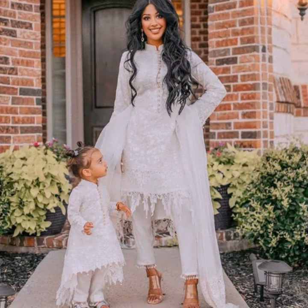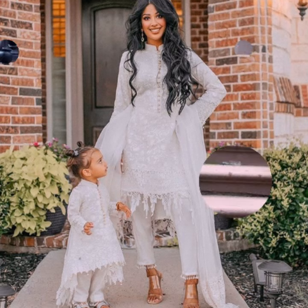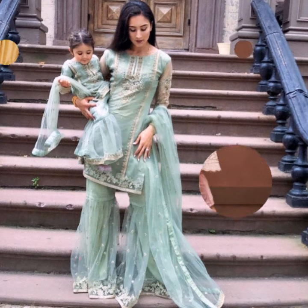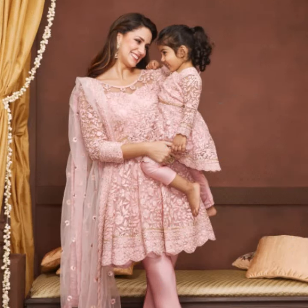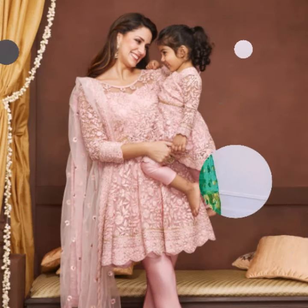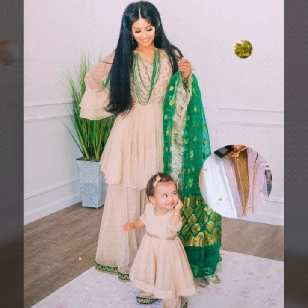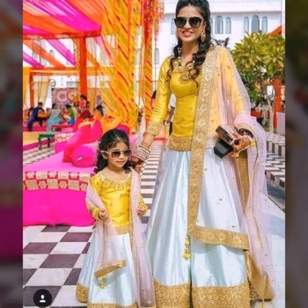Or a Sharaara suit — Sharaara is also very good, especially for children. It has a good clothing fit for mother-daughter matching dresses. Be sure to consider how you use the colors, and whoever is wearing the dresses can try these styles.